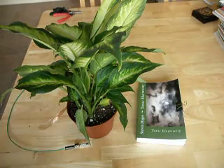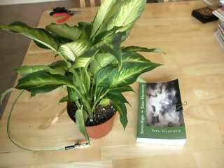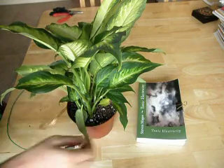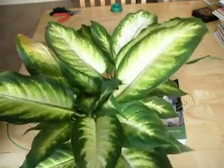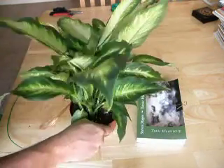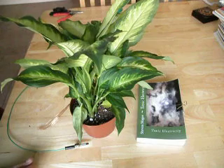Hi, my name is Stephen Magee and I'm the author of Toxic Electricity. I'm here today to show you how to use one of these Dieffenbachia plants — also known as the dumb cane — and you can use it for assessing grounding systems.